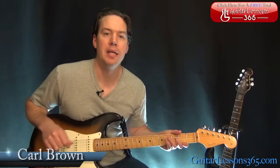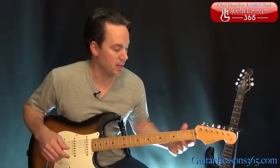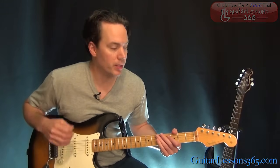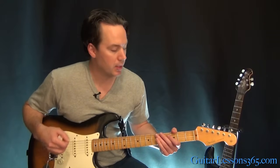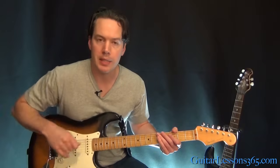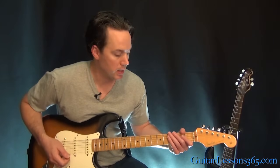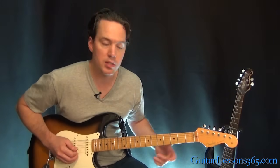Hey guys, it's Carl Brown for GuitarLessons365.com. Today we're going to begin our look at Hey Joe by Jimi Hendrix. This was his first single — a big deal in Jimi Hendrix land and it's a great tune. We're in standard tuning and we're going to check out all the rhythm guitar parts in the intro. The solo part will be done in the next video, so stay tuned for that. Let's start with this intro.